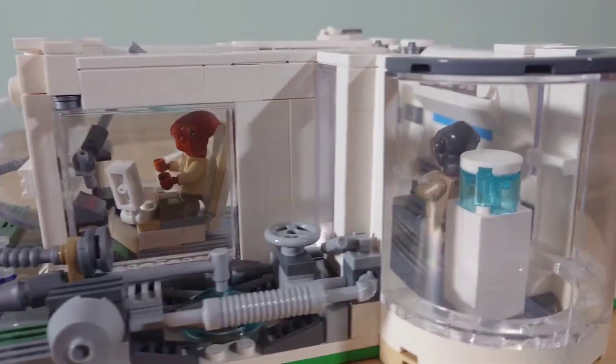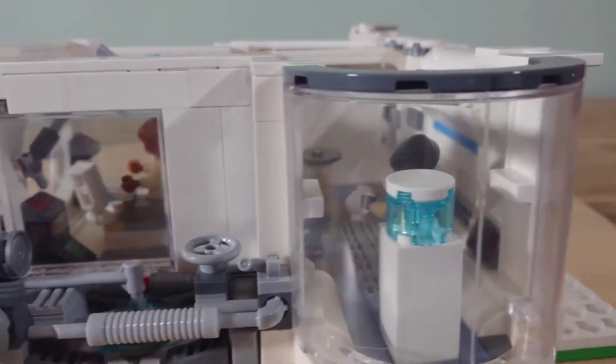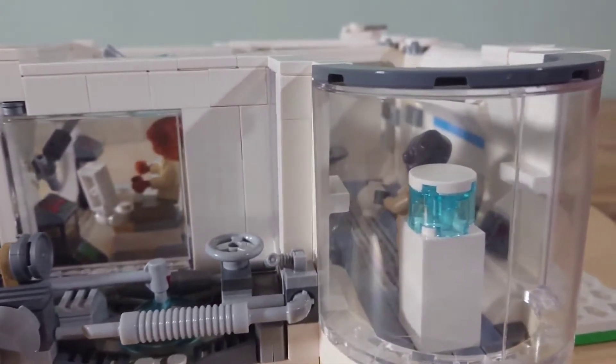They've also got a water cooler — essential to keep them hydrated — and this is where they have a blether about all the latest shipboard news and gossip.